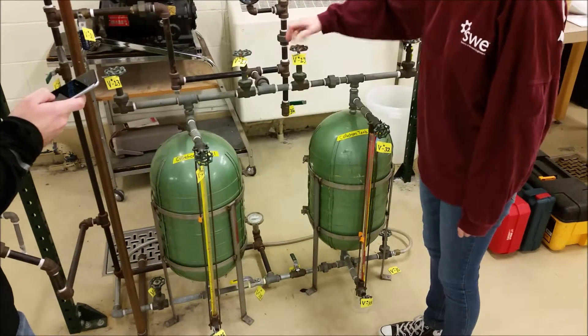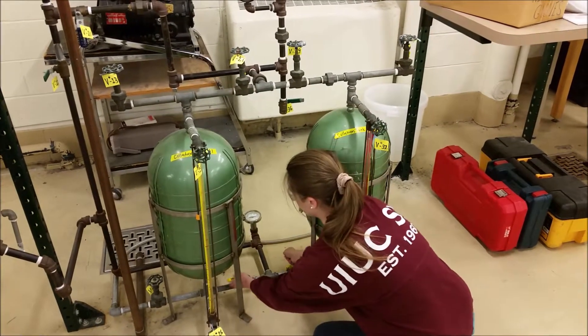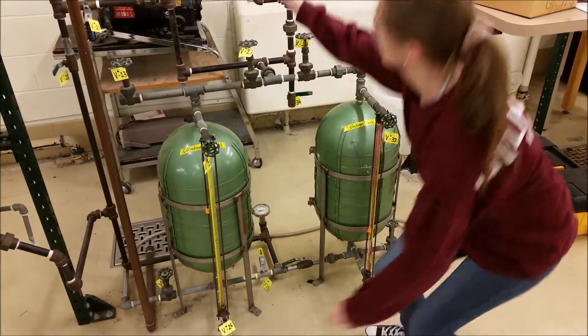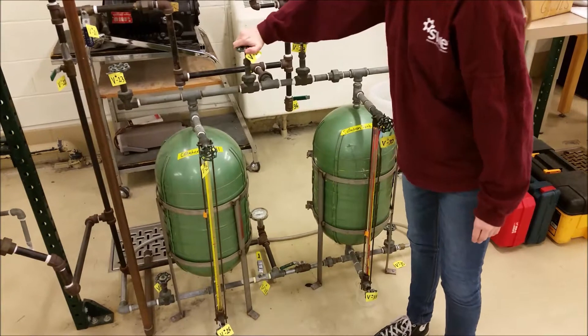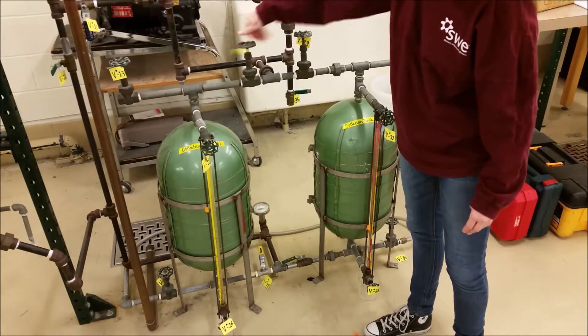After steady state has been reached, start collecting in tank 2 by opening V29, quickly closing V28, and opening V30, and closing V27. To switch tanks again, mimic these instructions. To drain either tank, follow the appropriate startup instructions.